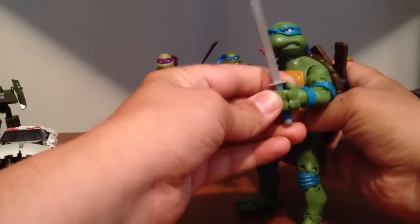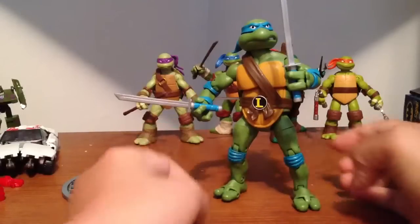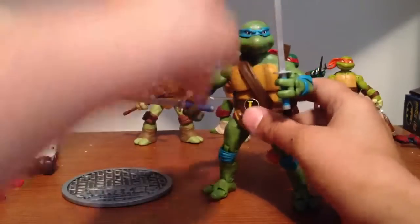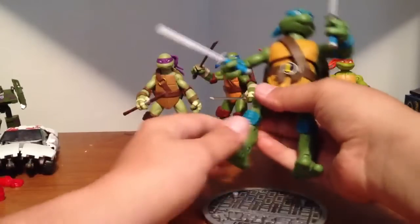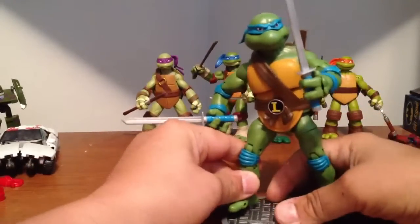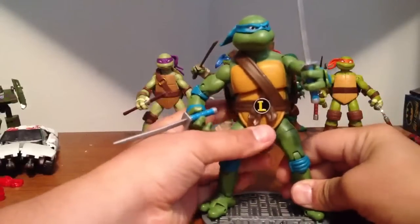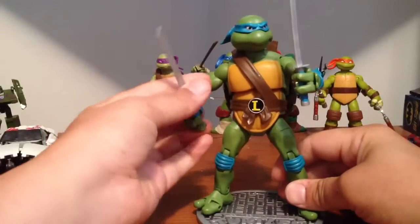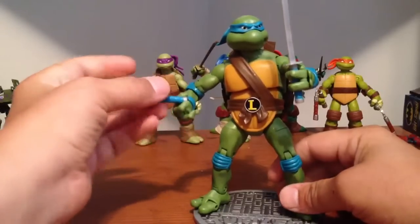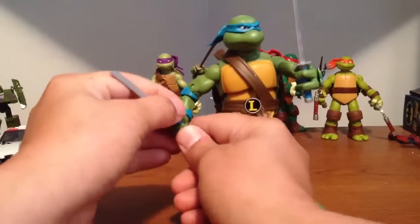There goes my phone going off — I'm on my iPad. If you collect turtles, or if you like turtles and you want a really good articulated turtle, this is the turtle to get. I got the leader. I'm probably gonna get the rest of them — probably gonna get Michelangelo next, him or Raphael. Donatello is my least favorite; he was too calm.